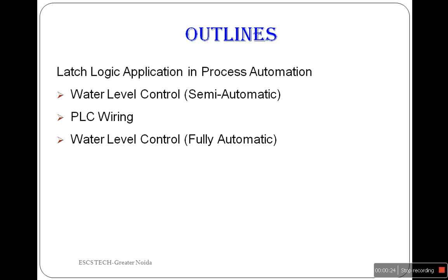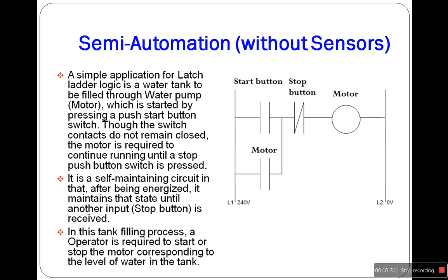Only one thing makes a difference between semi and fully automation, and that is the sensor. Here we want to fill the tank with water, either with a human operator or without a sensor.